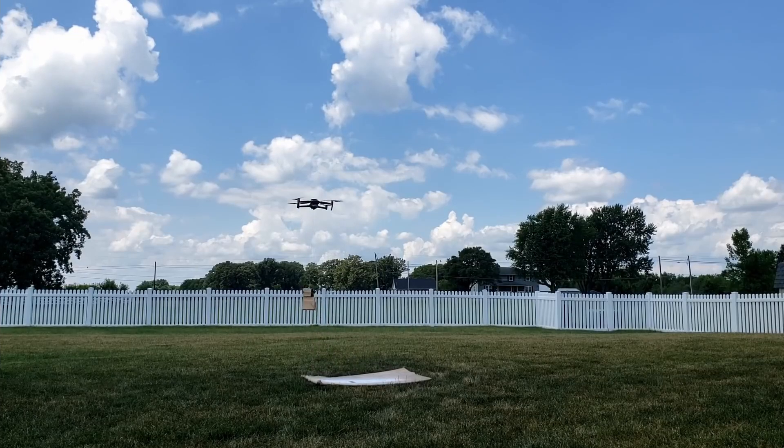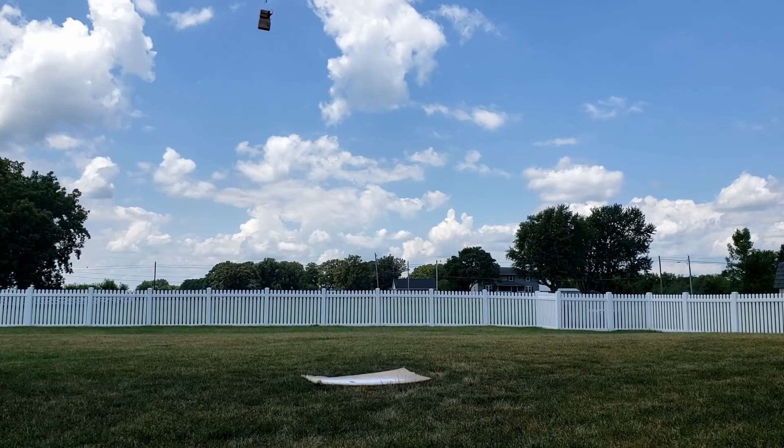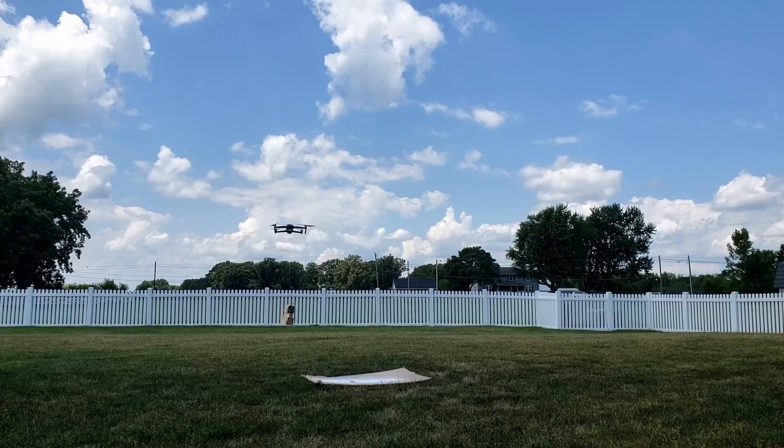Immediately I noticed how much better the drone was behaving. Despite the warning beeps indicating it was working hard just to hover, I was able to rapidly accelerate and gain altitude. This time I did attach the release mechanism, but when I flipped the release switch on the transmitter, there was no joy — it didn't release.